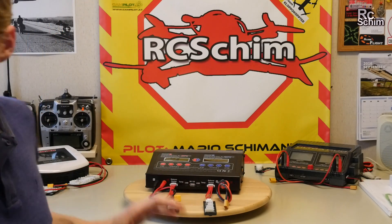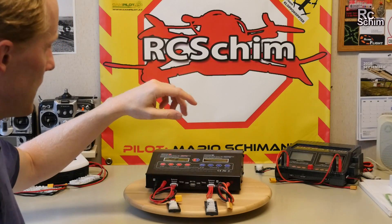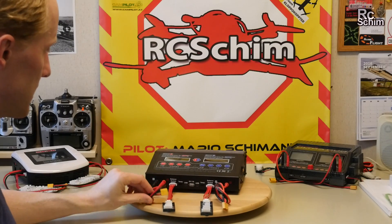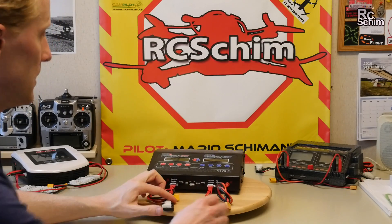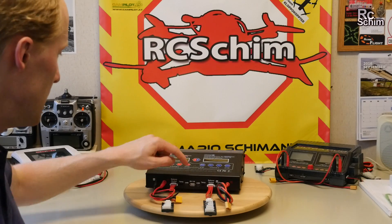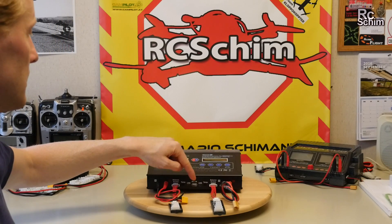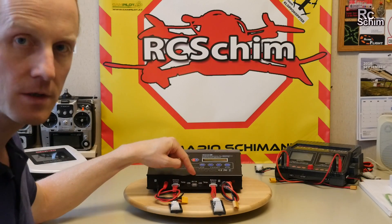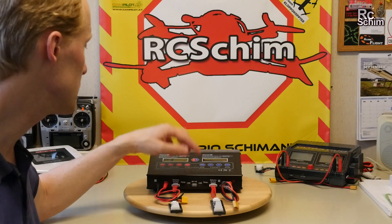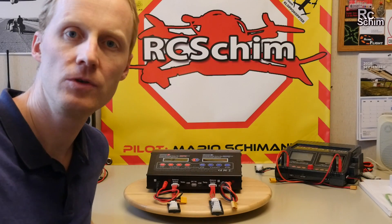It only comes with one XT60 plug and two Deans plugs, which I don't need, so I got a second XT60 plug. It has two adapter plates for the cells. A nice feature is it can charge USB-powered things as well — so if you have a little USB charger for your mini quad, you can charge it with this too. It has two USB ports.